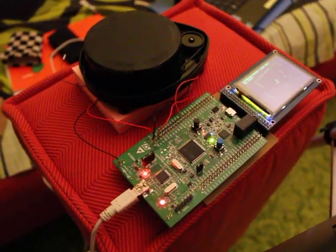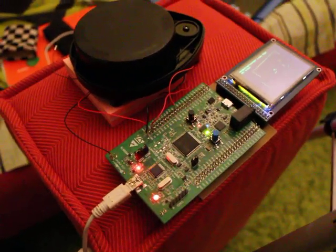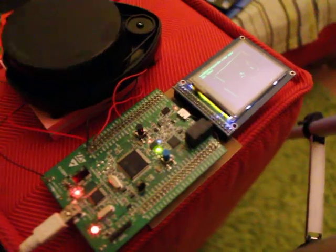Hello everyone, this is Rudy and today I'm gonna show you the NITO XB11 LiDAR connected to the STM-F4 Discovery board with an LCD showing the results.